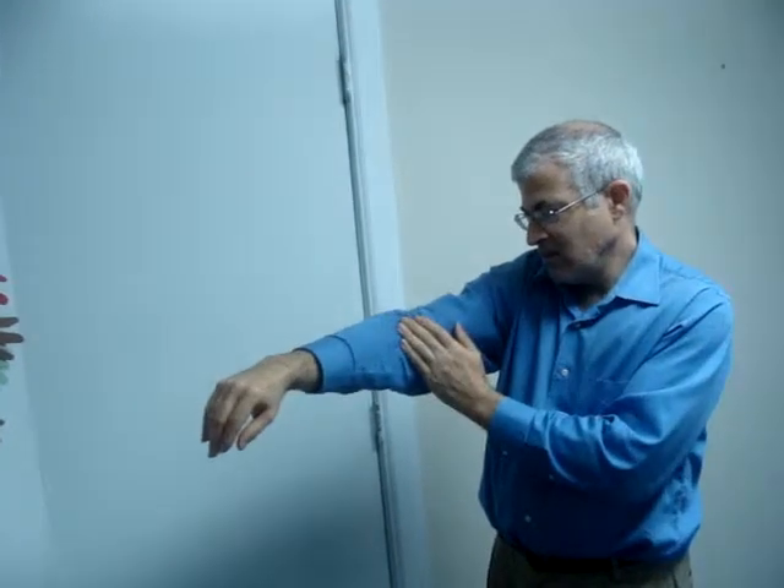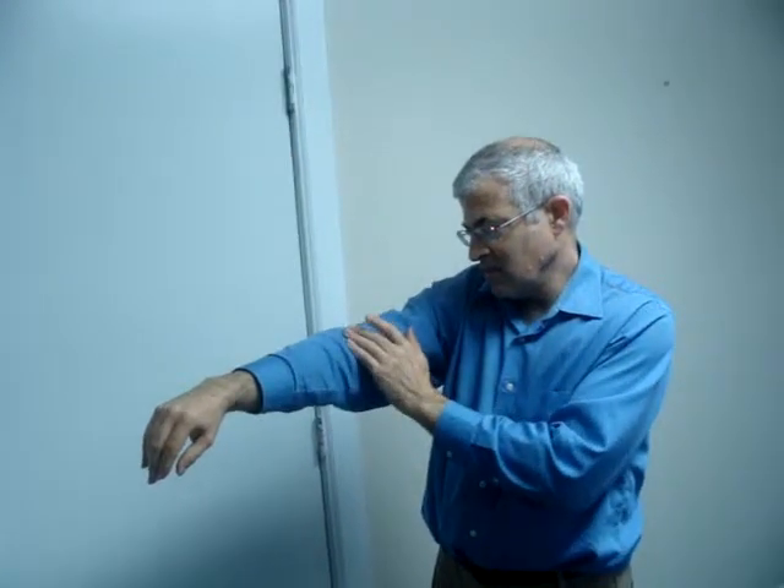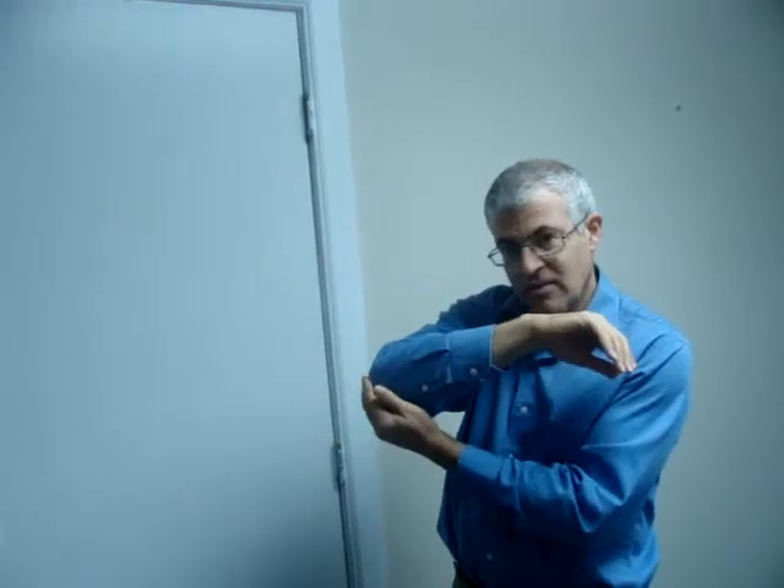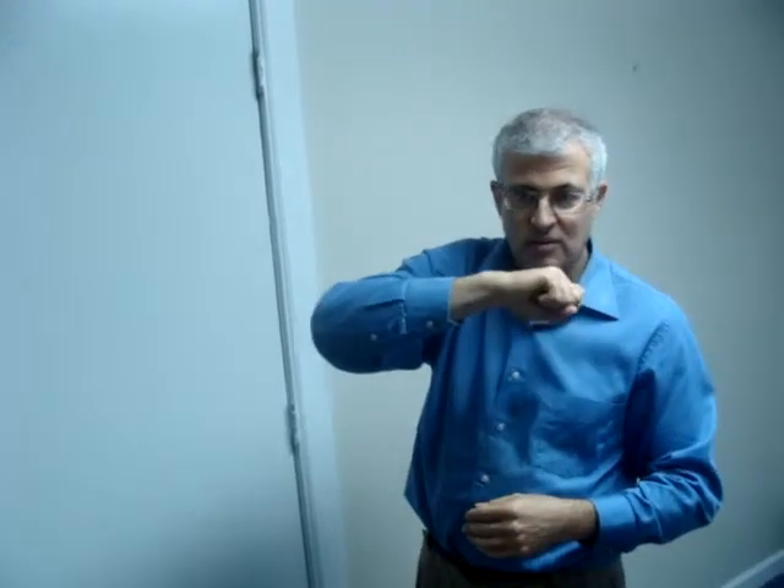The arm will just naturally spring that way. Then to reverse that, right where the hinge of the arm is on the top, we're just going to press down, and we should get the opposite effect. Press the elbow — it straightens the arm. Press at the inside — and it curves the arm. That's the sort of natural motion that we want to achieve.